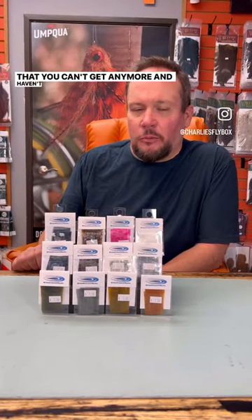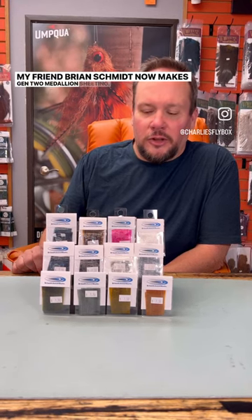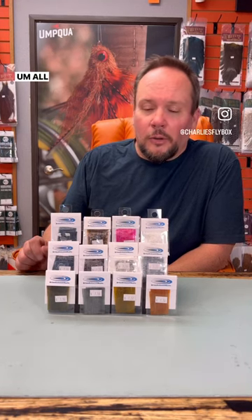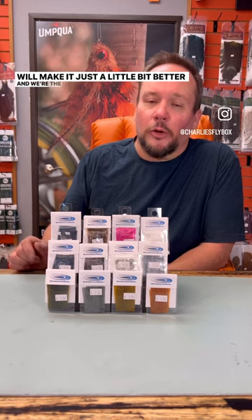Remember the old medallion sheeting from Shane's Stalkup that you can't get anymore and haven't been able to for years? My friend Brian Schmidt now makes Gen 2 medallion sheeting — really the same kind of stuff, but it's got a little glitter in it, so it's better. This is perfect for medallion midges, top secret betas, all the stuff that you tied with medallion sheeting — this will make it just a little bit better, and we're the only place that's got it.